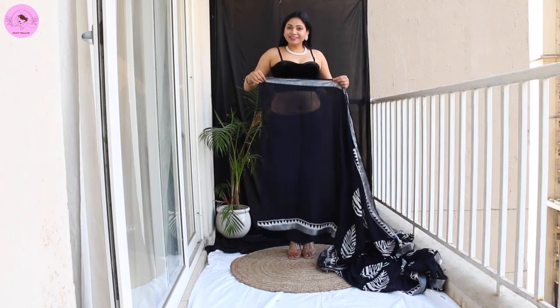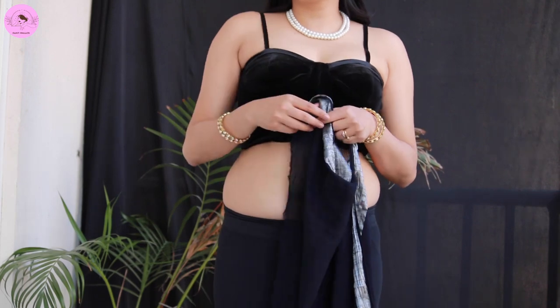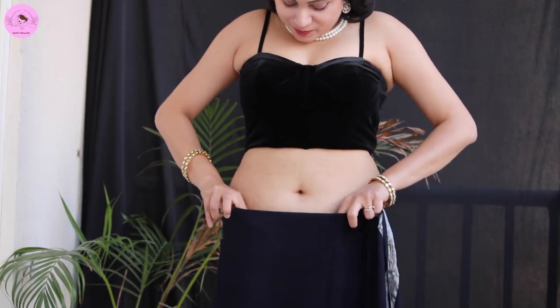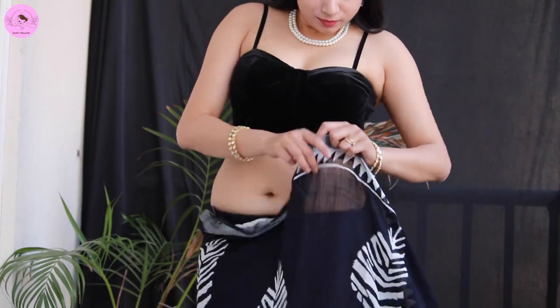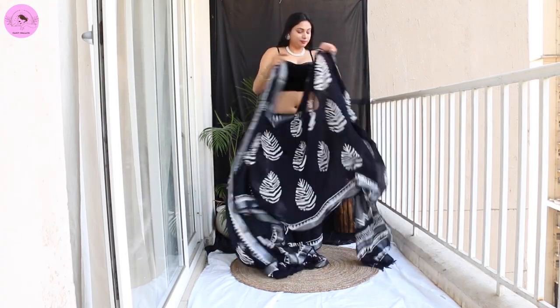Hey guys, namaste and welcome back! I am wearing this black cotton saree with a velvet blouse and right side tucking. I took a round, and all the products I will share in the description box — you can check them out.